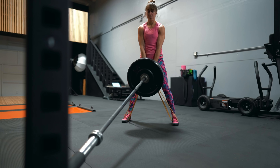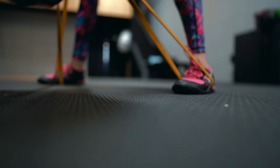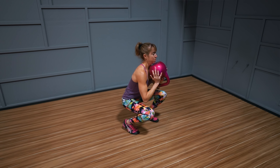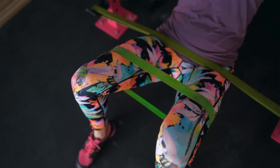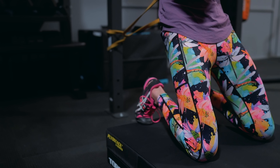Looking for some amazing leg exercises to take your training to the next level? These eight leg exercises take fundamental movement patterns and add a little twist to the basics to help you progress through not only adding loads, but also different types of tension, different loading placements, different bases of support, and even different ranges of motion.